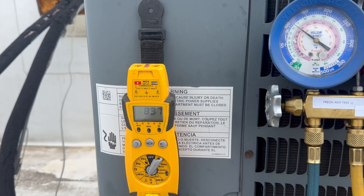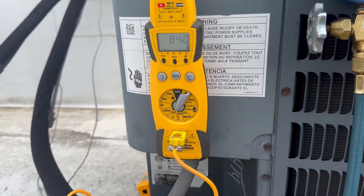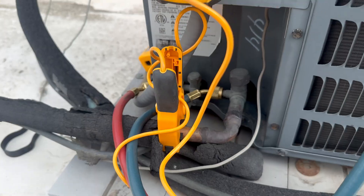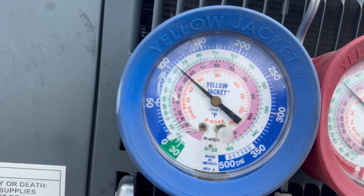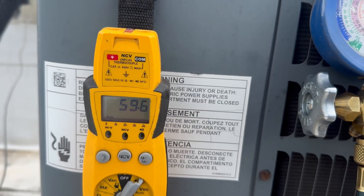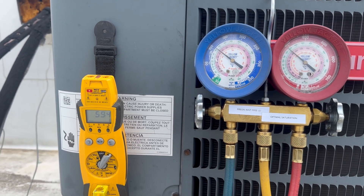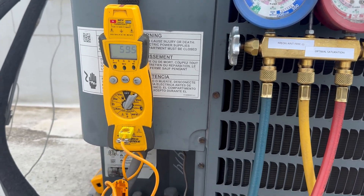We are at about a nine-degree subcool — I'm happy with that given the outdoor temp. I'm going to check the superheat real quick to make sure that's all legit. We're looking for around 15 to 20. We actually have about a 24-degree superheat. I'm all right with that — it's a little high, but there's no heat load in there; it's probably about 68 degrees in there by now.